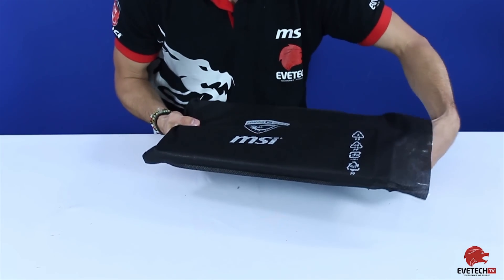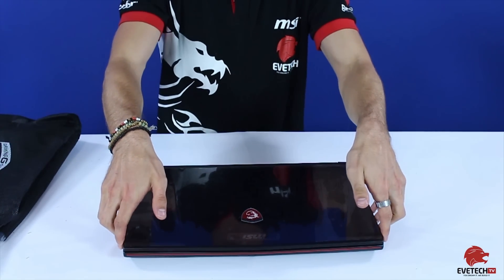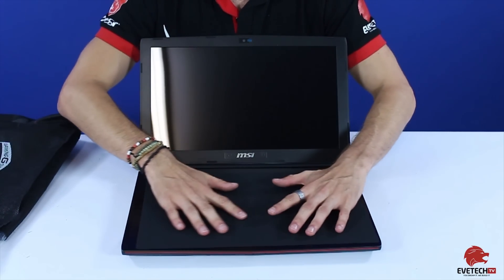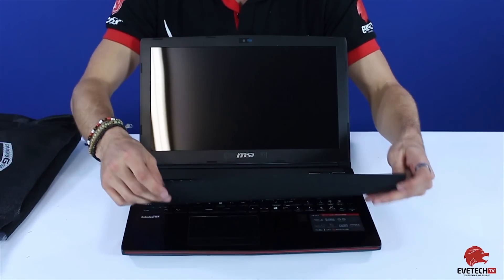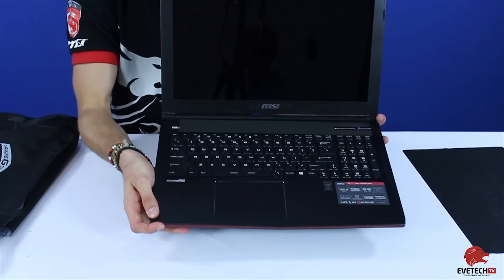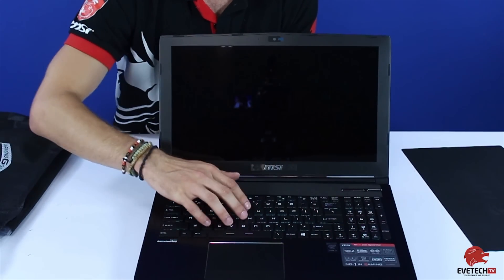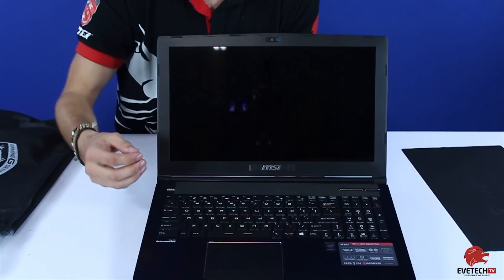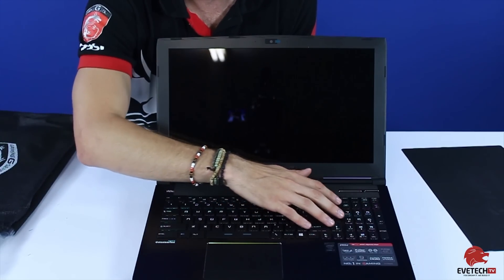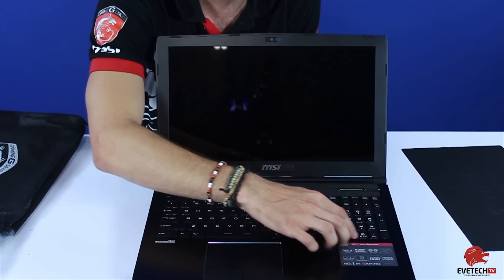Pulling out the MSI sleeve, there is our GE62 MSI gaming laptop. It looks beautiful — it's got a microfiber cloth on it for cleaning and protection during shipping, which is a nice touch. Taking a look at the laptop, it's a very beautiful design with a 4K screen and a very responsive gaming keyboard with LED backlighting that you can make brighter or dimmer.